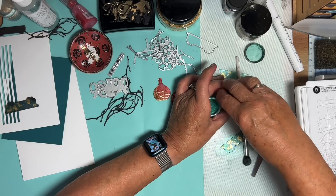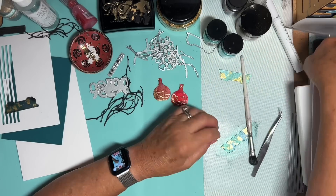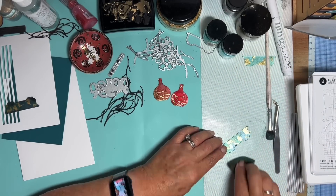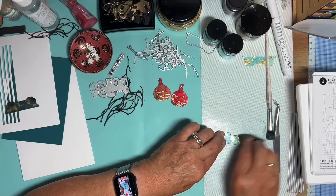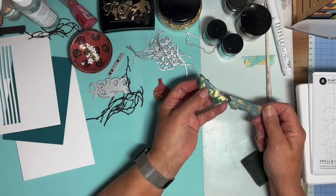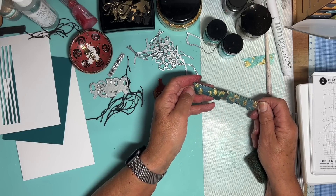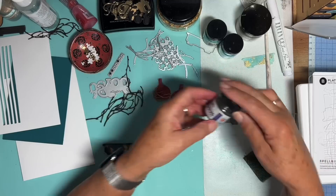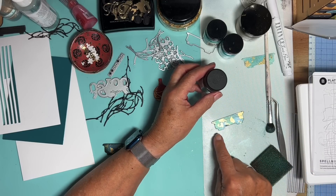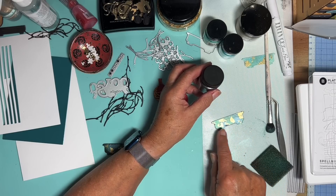Right, now put the lids back on. And now's the time I'm going to burnish. What I did next, I just kept going. This time I added some black luscious — this is called Blackbird. At the minute there's nowhere for it to stick because I have covered it with gilding flakes. I covered the glue with gilding flakes and powder.